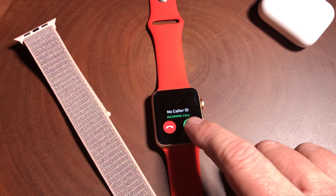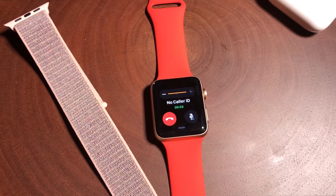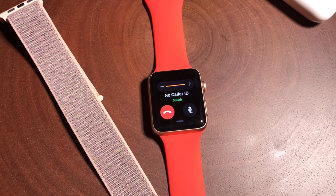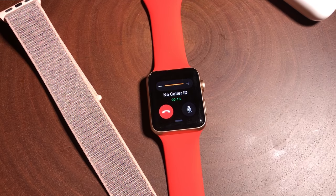So we've got a call coming in, so let's go ahead and just try this out. Hello? Hi, Jennifer. So how do you hear me? Do you hear me okay on the new Apple Watch Series 3? Yeah, you sound fine, just like a regular phone.